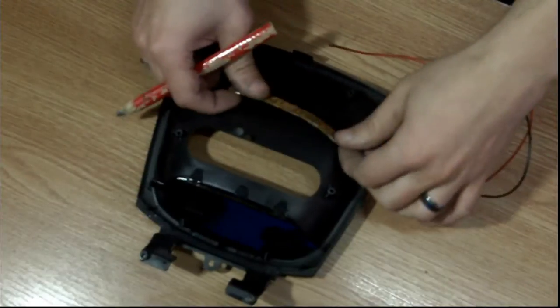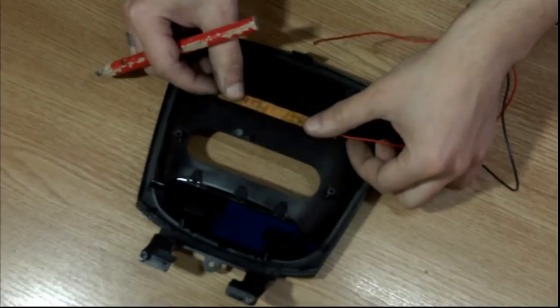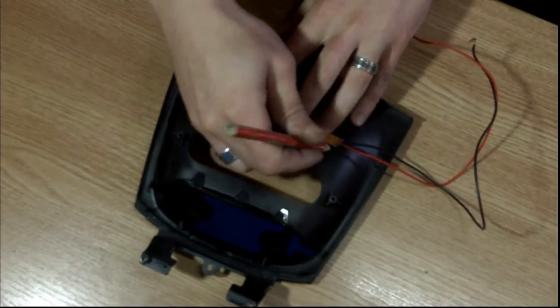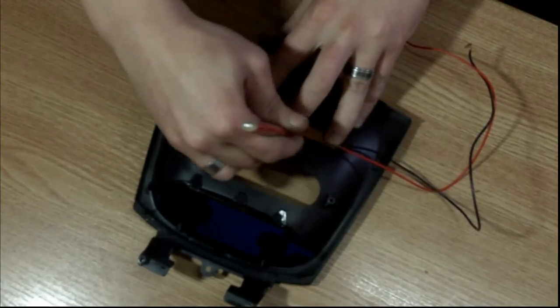What you do is you mark the inside of the panel with the length and the width of the LED strip. I'm only using a 5-LED strip here, marking it all the way around.